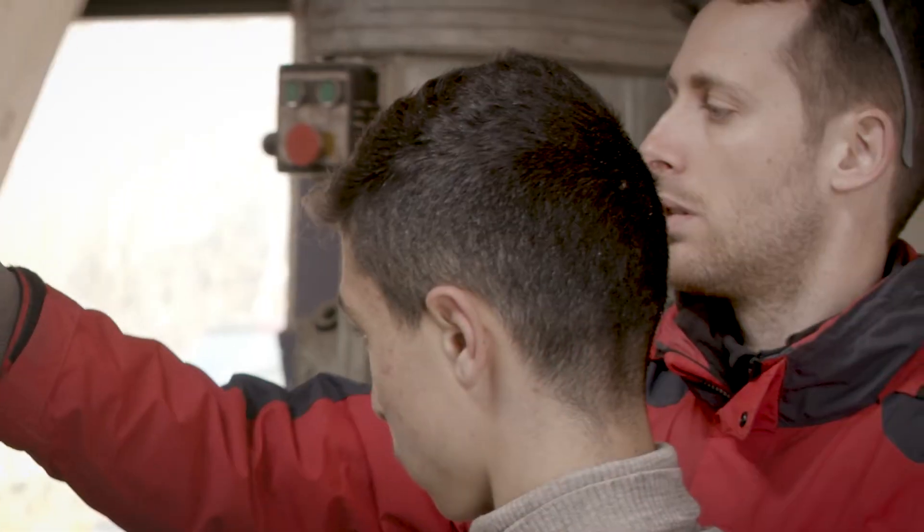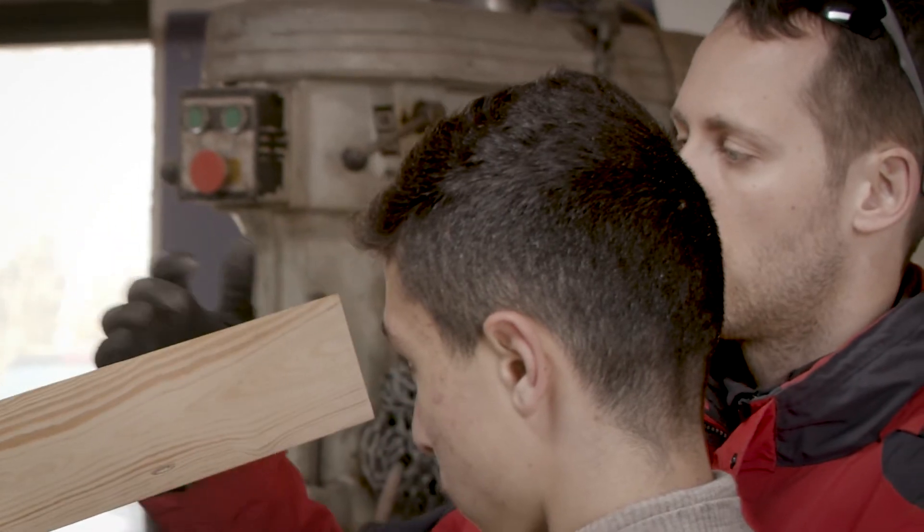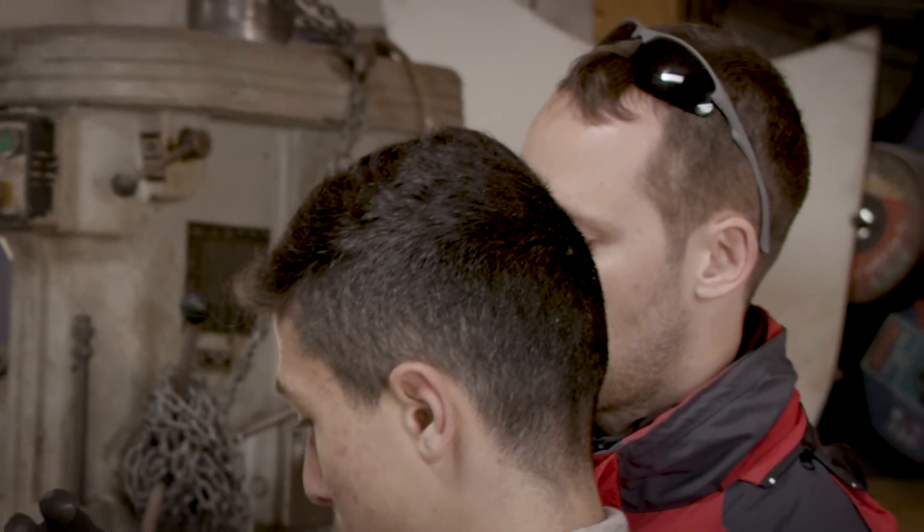Tomorrow we go to the next step, which is working with wood. That's of course more complicated because it's a process that really takes a lot of attention. But if you do it properly, you can see the wind turbine spinning and you can see how much energy you are producing.